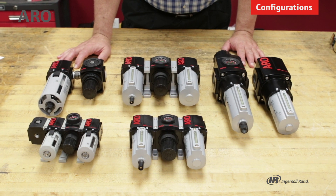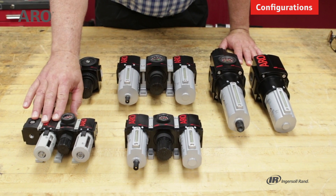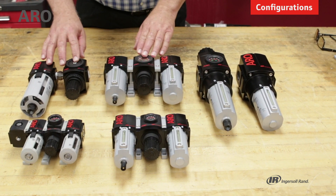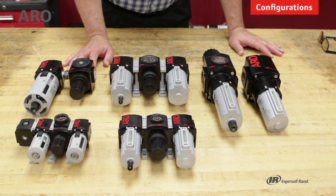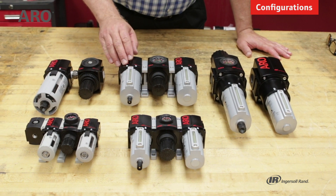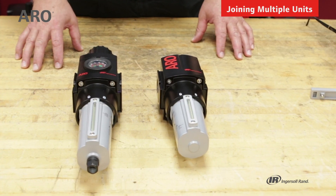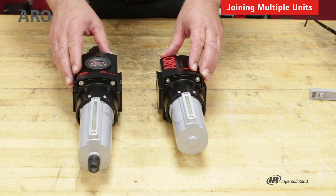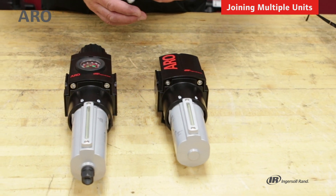Going over the different product lines for the Aeroflow: we have the 1000 series, the 1500 series, these are from the 2000 series, and this is the 3000 series. As you can imagine, they're differentiated by the port size and the amount of flow from each unit. You can purchase these as individual units and hold them together with a pipe nipple, or you could purchase a modular clamp.